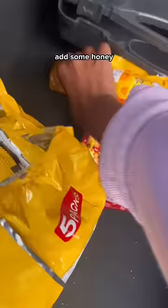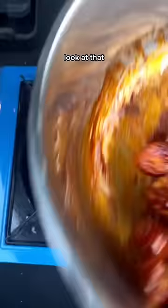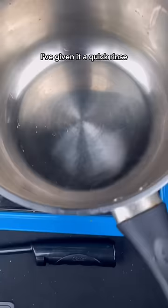I'm only gonna add a little bit — add some honey, just give it a swirl, this as well. Look at that! Guys, look at these. I've given it a quick rinse and we're gonna add some water.